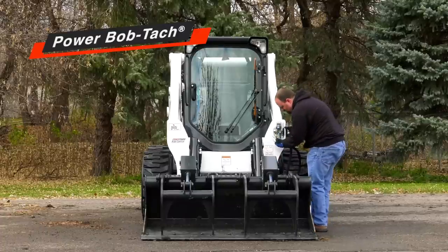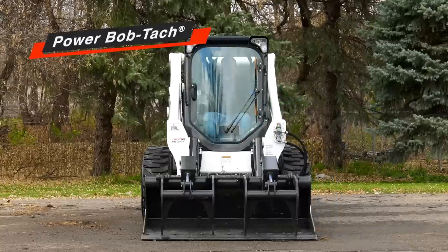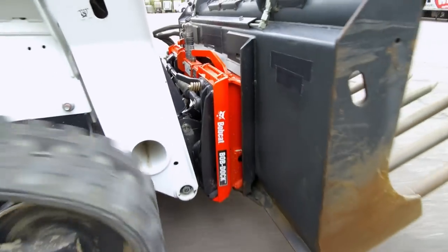It may not seem like much, but getting in and out of the cab to connect hydraulic hoses takes time. Over the course of a day or week, it'll add up. The Bob Dock system makes the process a lot easier.